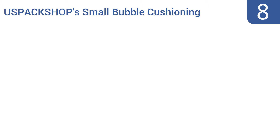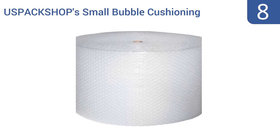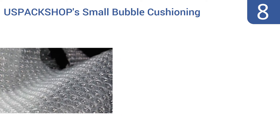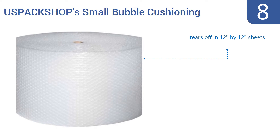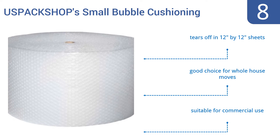Starting off our list at number 8, there's nothing special about the roll of US Pack Shop's small bubble cushioning wrap, but that's okay. Its job is to protect your special things, not to stand out. It's a relatively well-priced item, as its large 350-foot rolls cost the same as shorter rolls from competitors. It tears off in 12-inch by 12-inch sheets and is a good choice for whole-house moves. It's also suitable for commercial use.